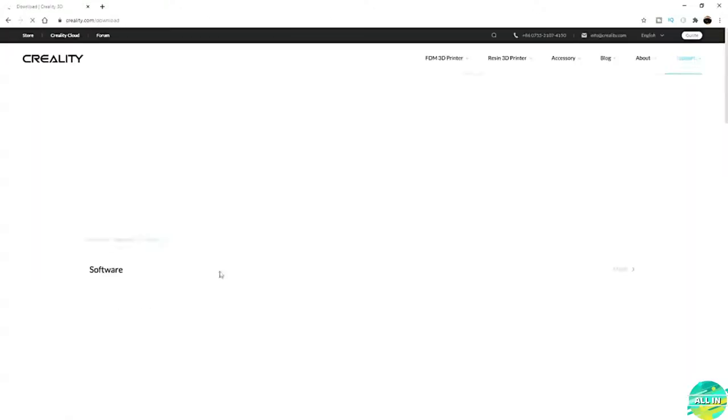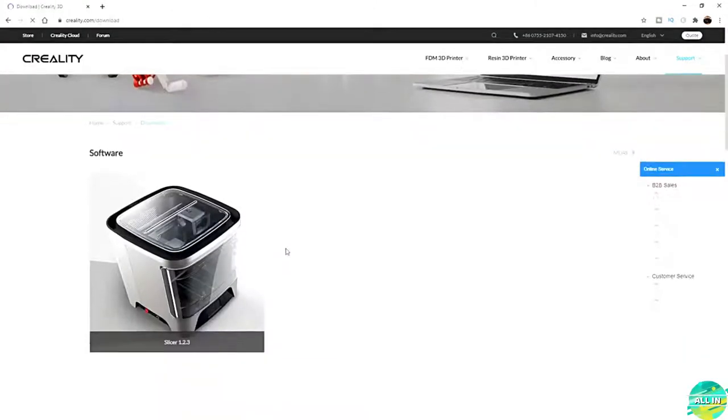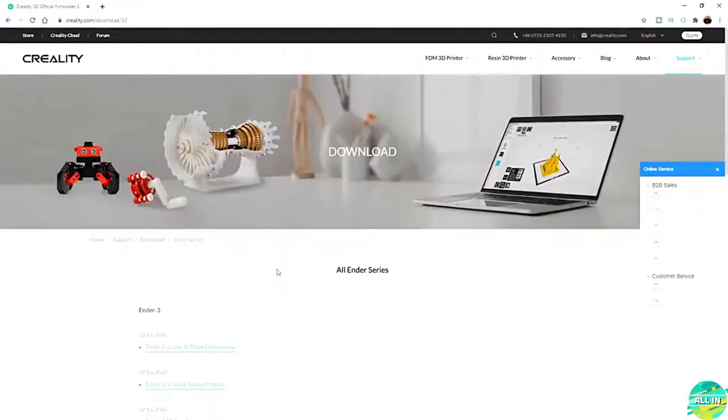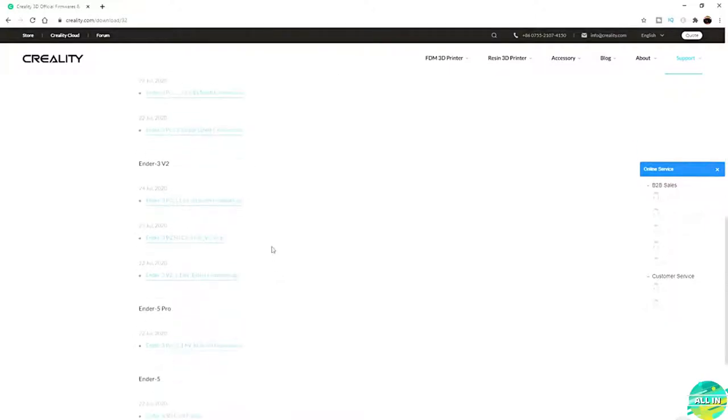The first thing you want to do is go to creality.com/download. This brings us to the Creality firmware and download page. Scroll down until you see firmware. The first option is Ender Series — click on Ender Series and scroll down until you find the Ender 3 V2. There are a couple different firmwares. There's one just released on the 24th if you have a BL Touch. Today we're going to use version 1.1.6, the latest firmware from July 22nd. Click on that and it'll download the firmware.